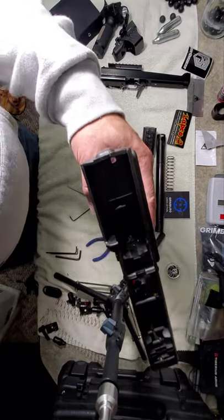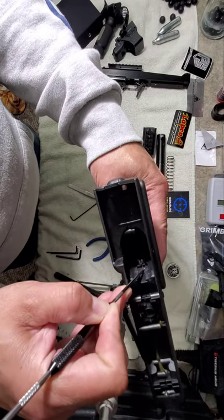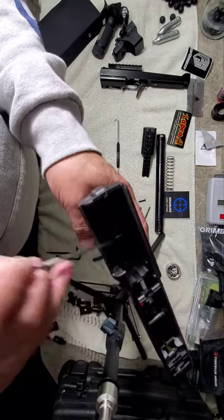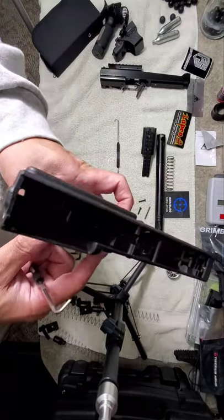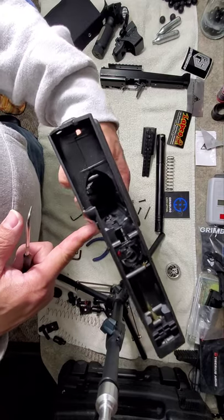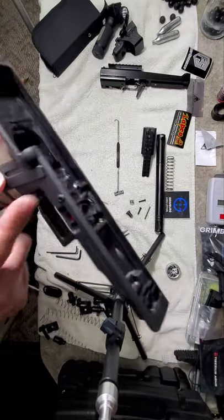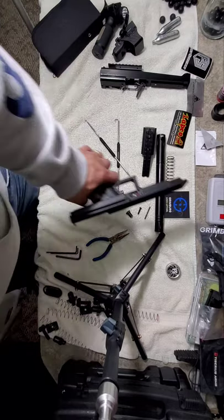Stick that back in there and get it seated. As you can see it's working fine. You may have to bend the little question mark part of your spring, but that's perfect. Along with your properly filed magazines, let's get one in there.